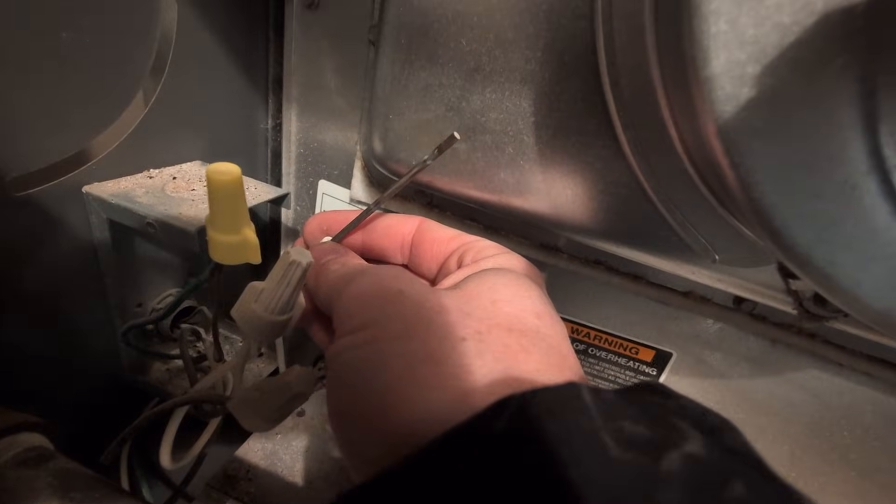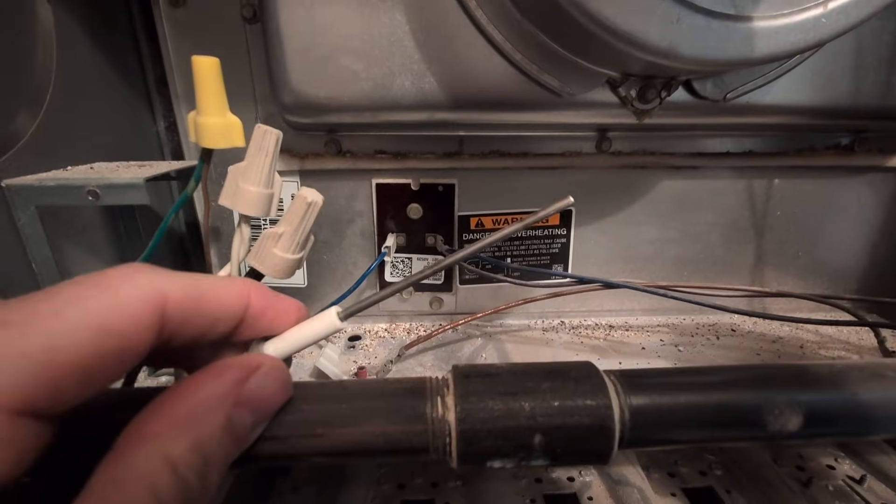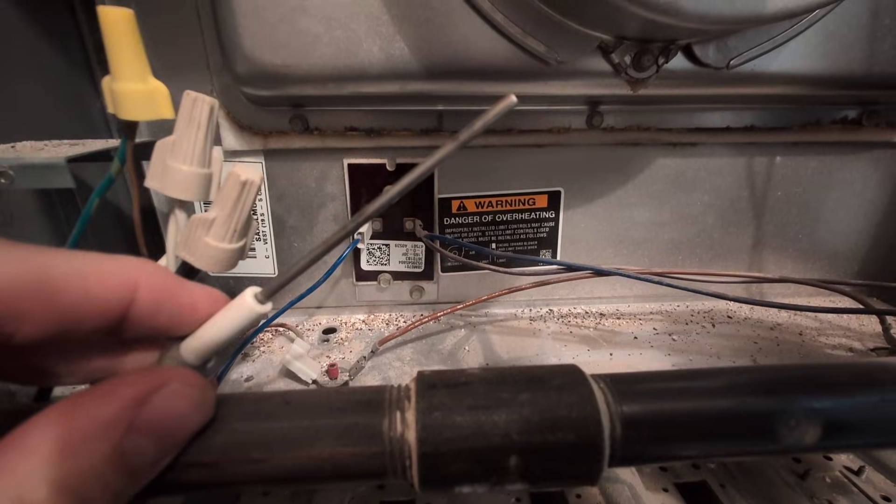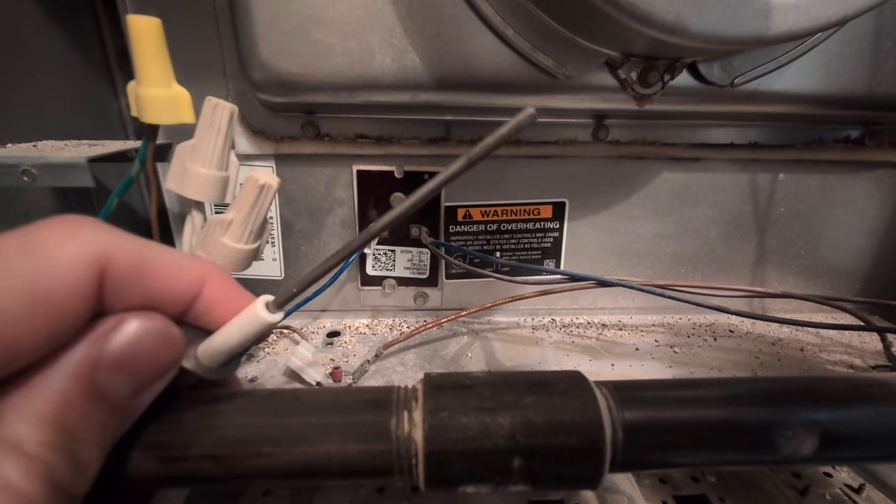We're going to get a piece of steel wool and some 220 grit sandpaper and just rub it on there, clean it right off. It'll be able to sense that flame like the day it was new. Before we put it back in, you can look — it looks a lot cleaner now. Still a little darkening, but it's much more clean.